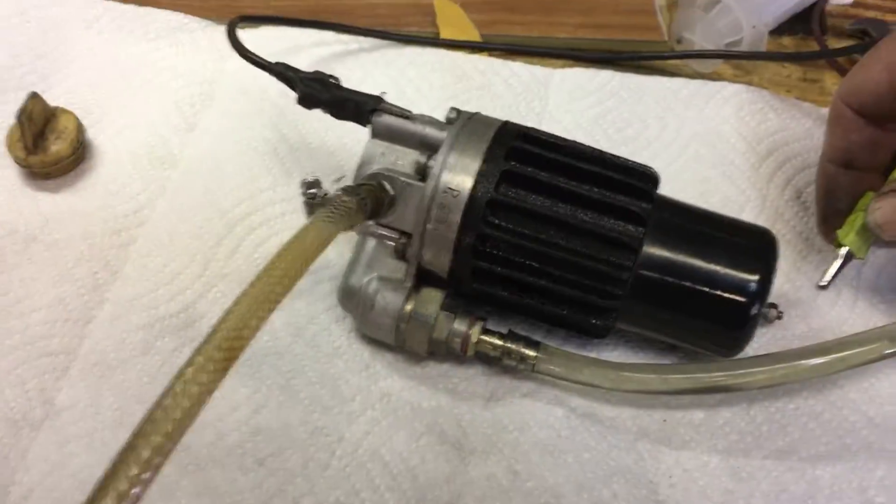So we've got it hooked up to negative. We've got this gasoline can here with a nice recirculatory with fuel pump pressure gauge on it. And here we go.